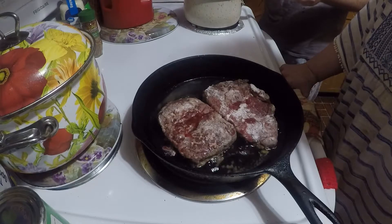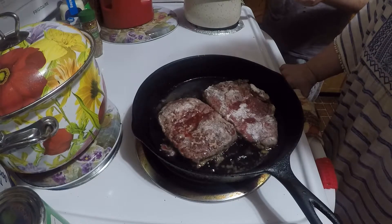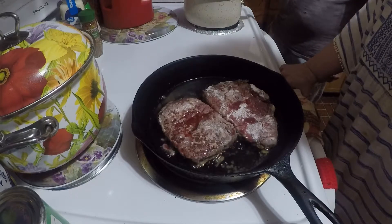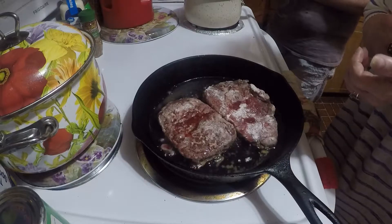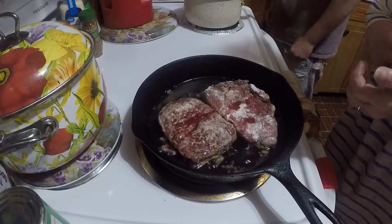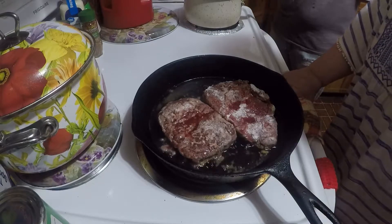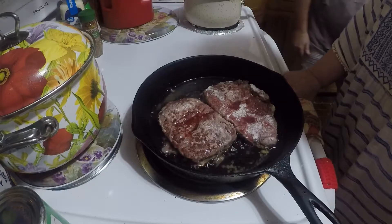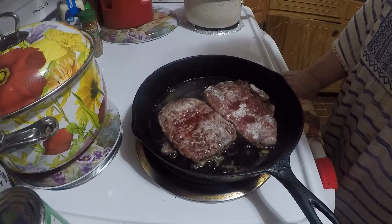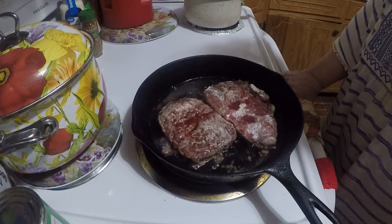I just got through uploading that Jell-O salad to YouTube, so it's coming out in the morning. This is Saturday — well, today's Friday. So it's coming out in the morning. You've already seen this. What time did I get this downloaded?